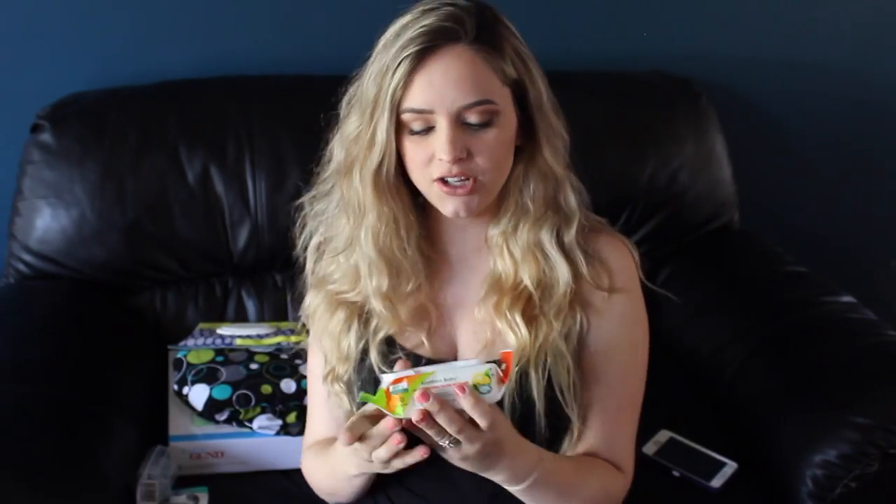Here I have a pack of the Evia Oliva Naturals Bamboo Baby Pacifier and Toy Wipes. I had a different brand with Caden — I think it was Arm & Hammer — and I loved them, because if they drop their pacifier you can quickly wipe it off and you're not going to have a meltdown if you're not near a sink. I just like to have these in the diaper bag, so I had to pick up a pack.